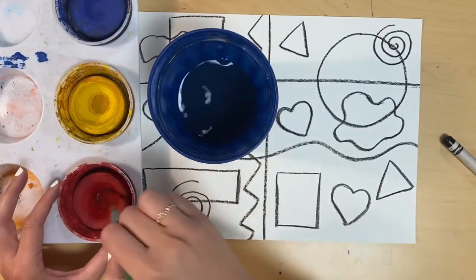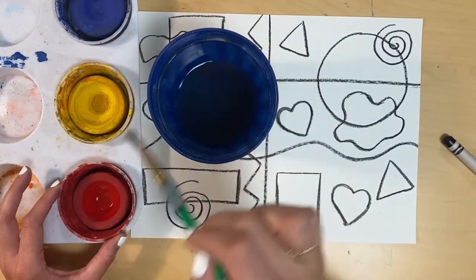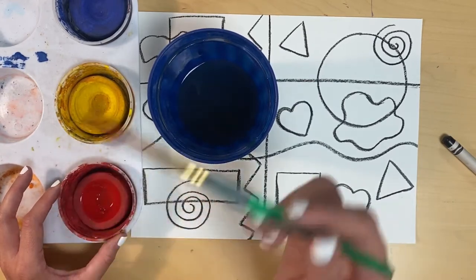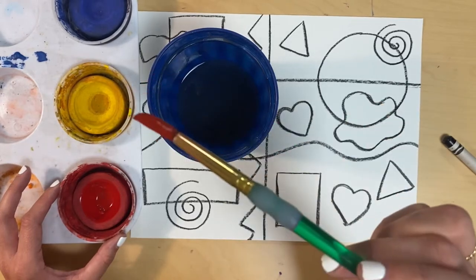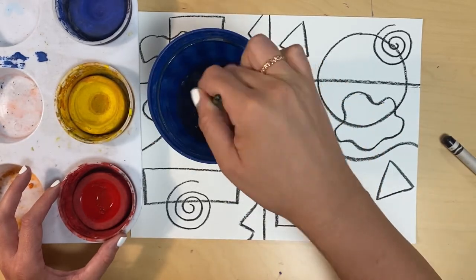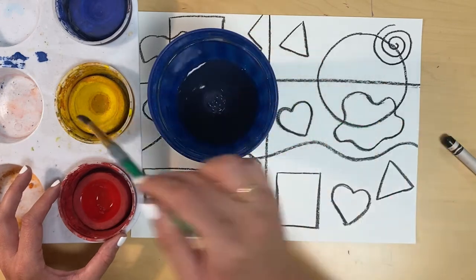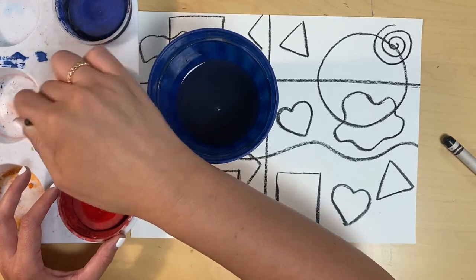To use our paints, we need to wake them up by adding water. I'm adding water to red — wake up red, it's time to paint! When I want to use another color, I need to clean off my brush. I'm going to clean off the red in the water cup by swirling my brush around until the red is gone. Now I can go ahead and use yellow — wake up yellow, it's time to paint!